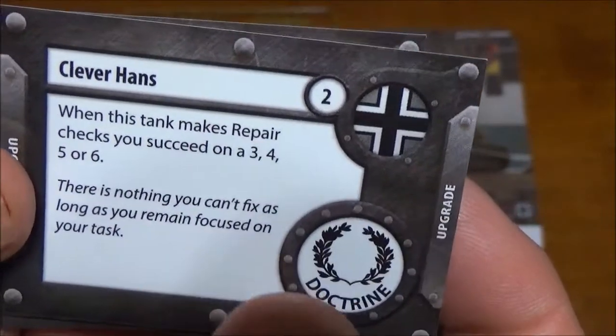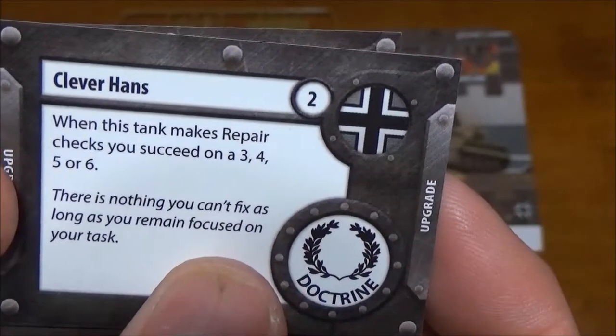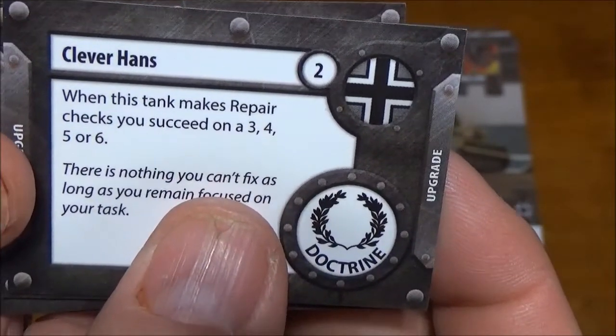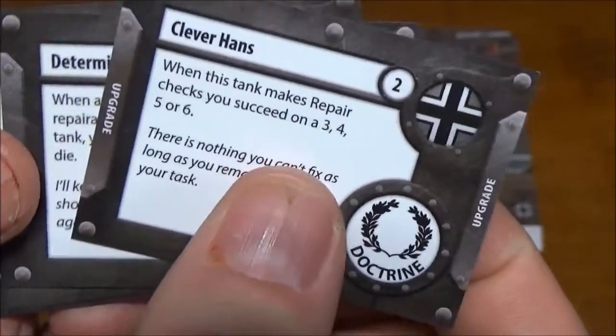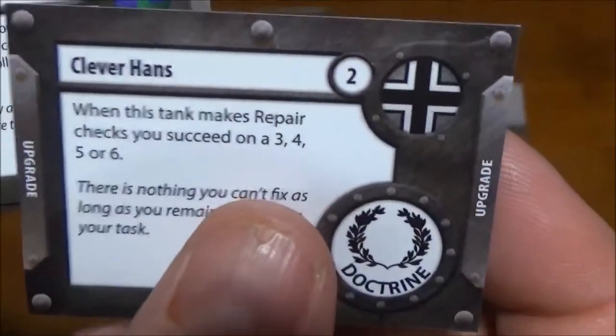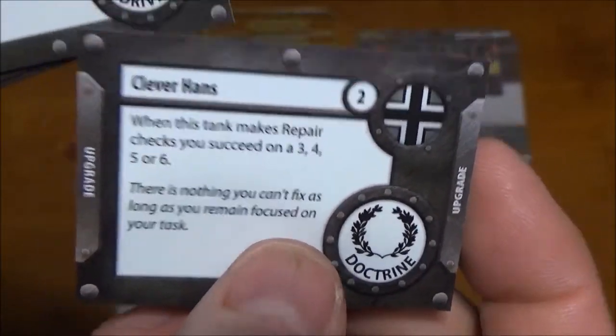Then we have a German Doctrine card — it's the first time we've come across one of these in our expansions. This one lets you do your repair checks on a 3+. This on the Tiger is really disgusting, because you can keep repairing that thing all day long — you only fail your repairs on a 1 or 2.